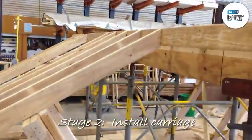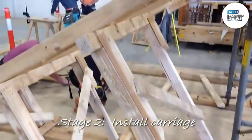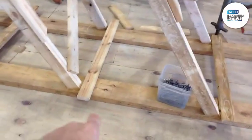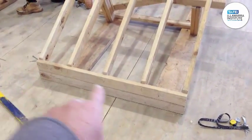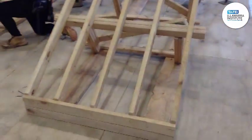All right, back to the stairs formwork. The boys have finished off putting some bearers underneath for the struts, and they've just put some braces and some chickens that'll stop them from spreading or moving out. Now we're going to put the spade piece in there for the formwork, and then do the deck running all the way up, and then we'll start on their edge boards.